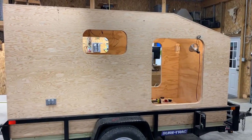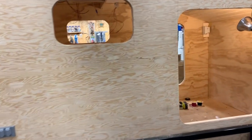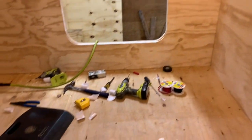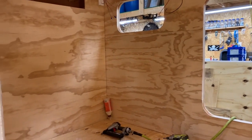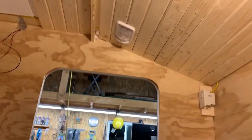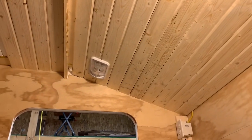So first things first, we have the interior almost completed. All the walls are in, the floor is in. The interior walls are all in — front, back, side to side. Currently I'm working on the ceiling, and I've installed a couple of the lights.